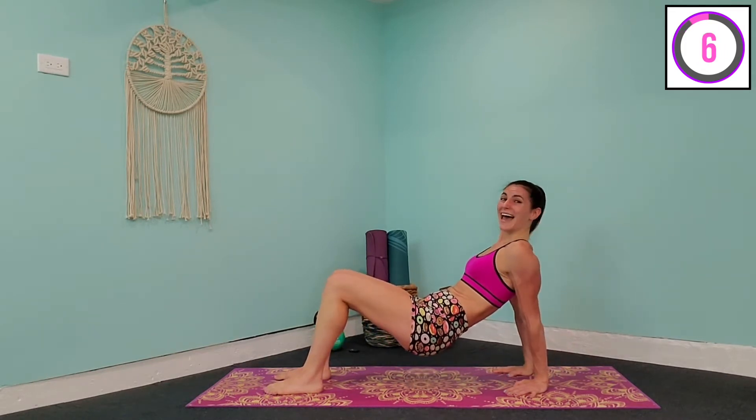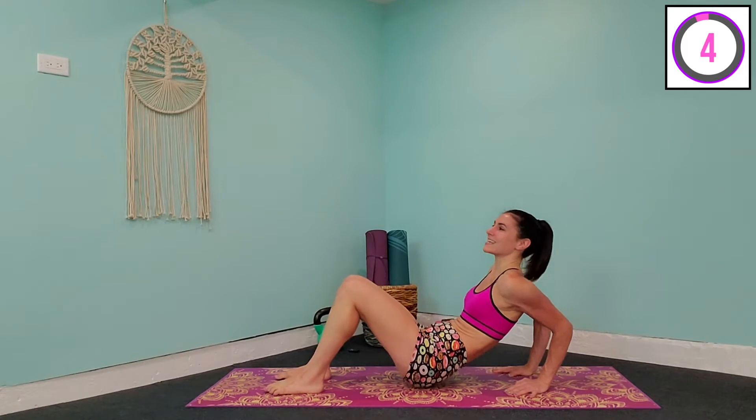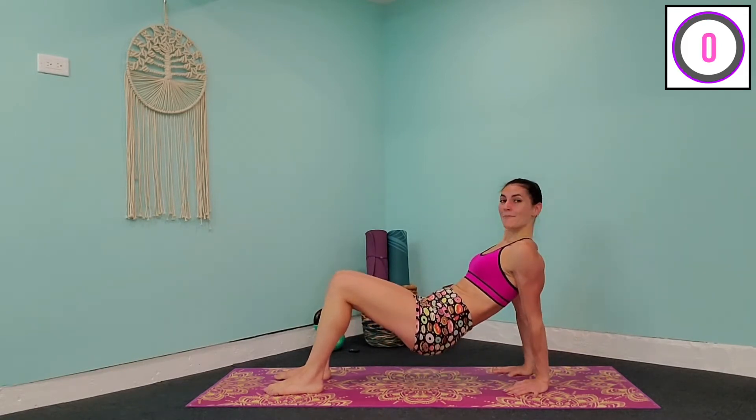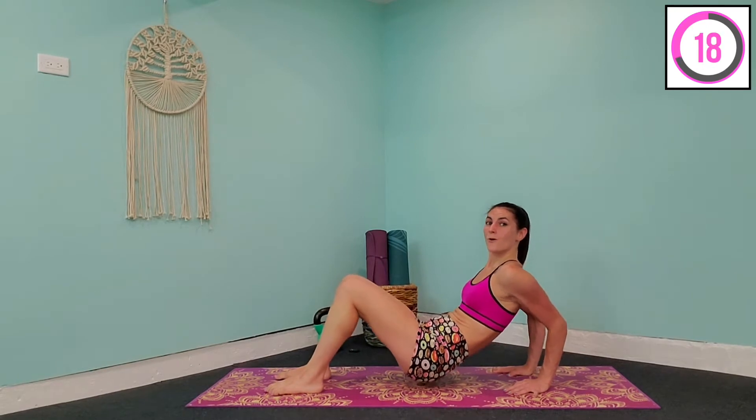You will start to feel it in about 10 seconds. Come down, pulse, and bring it up. Two more — down and pulse, bring it up. Last time — down, pulse, up, and release.